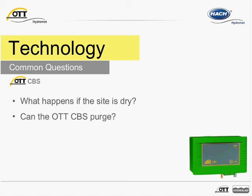The CBS can purge by either executing SDI-12 commands or by using the purge button located on the exterior housing. When the CBS is powered up, the unit will begin a five-minute purge sequence equal to about 400 pump strokes.